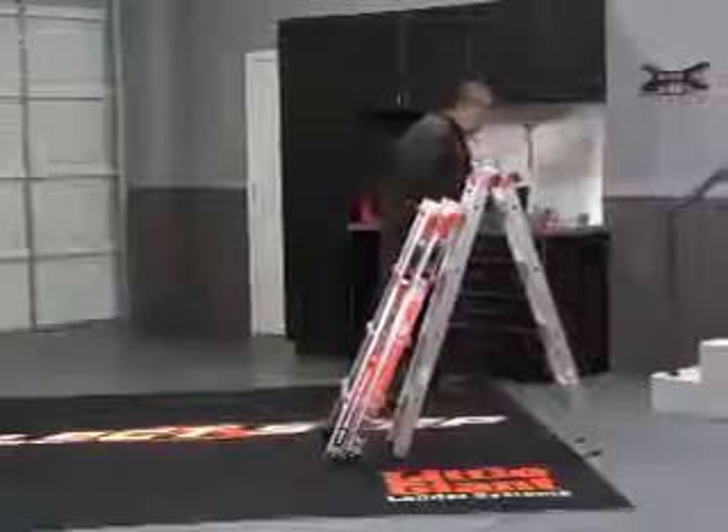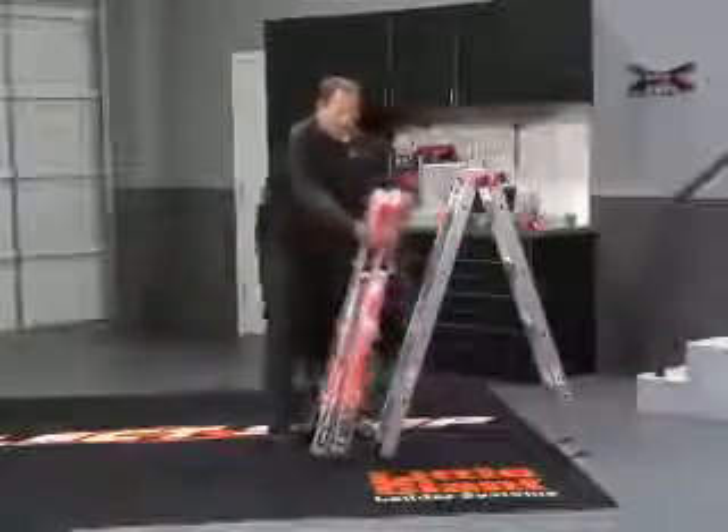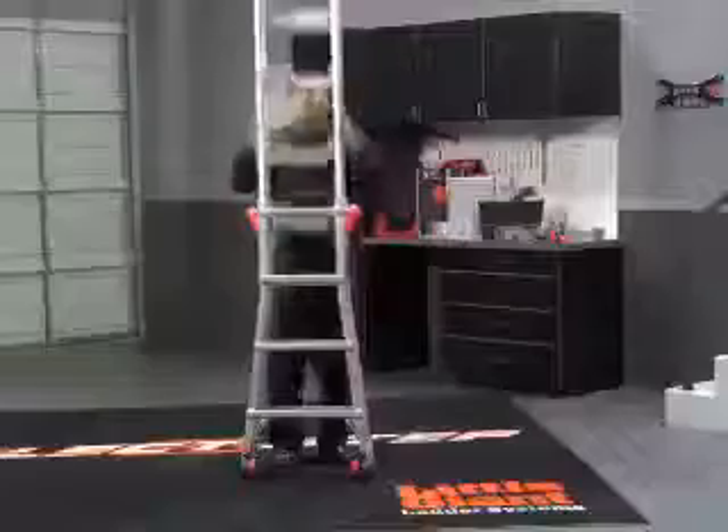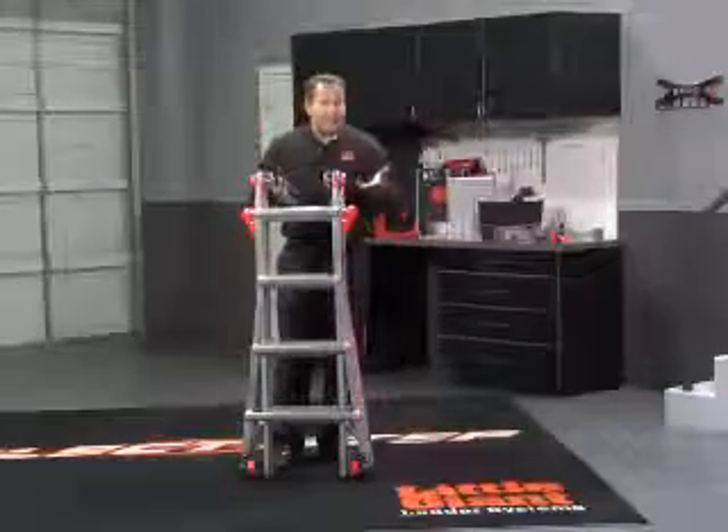Set these back on a shelf. Line these up so they're right together. Grab your intersection and slide it right back down like this. And this way — if you're used to working with a Little Giant — that's an easy way to do it.